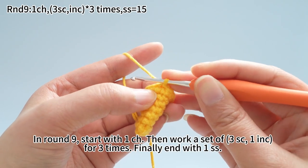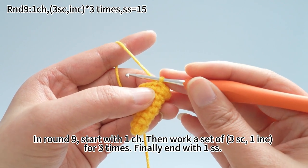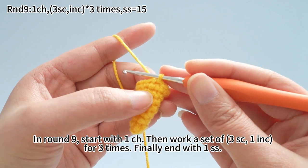In round 9, start with one chain stitch. Then work a set of three single crochets, one increase, for three times. Finally, end with one slip stitch.